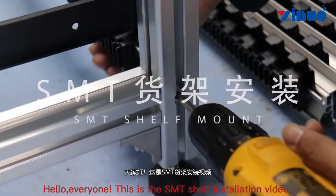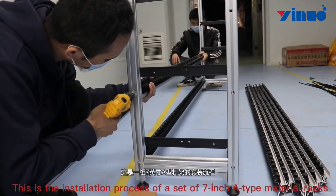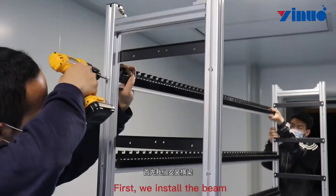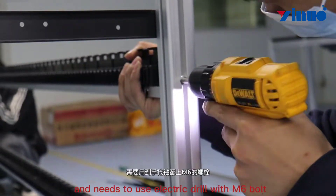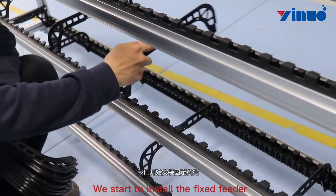Hello everyone, this is the SMT shelf installation video. This is the installation process of a set of A-type material racks. First, we install the beam. The installation requires two people on both sides of the column at the same time and needs to use an electric drill with the M2 bolt. We start to install the fixed fader.